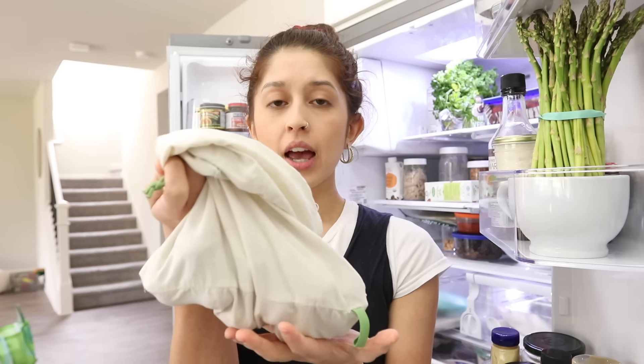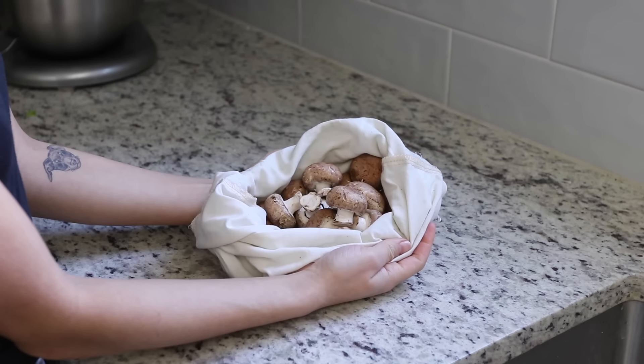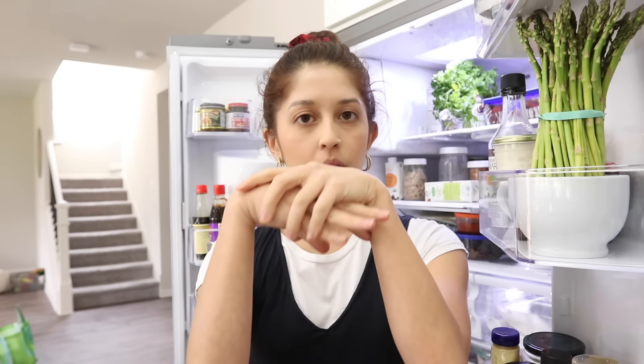For mushrooms: if you buy them in the cardboard container, just keep them there and add a few holes on top for airflow. If you buy in bulk, don't transfer to a sealed plastic bag — keep them in a breathable setting like a cloth reusable grocery bag. The cloth absorbs excess moisture and keeps them from getting slimy. If you use a container instead, line it with a towel and place a towel on top of the mushrooms too.